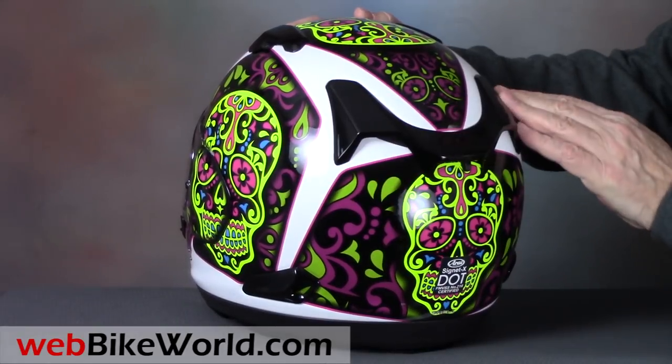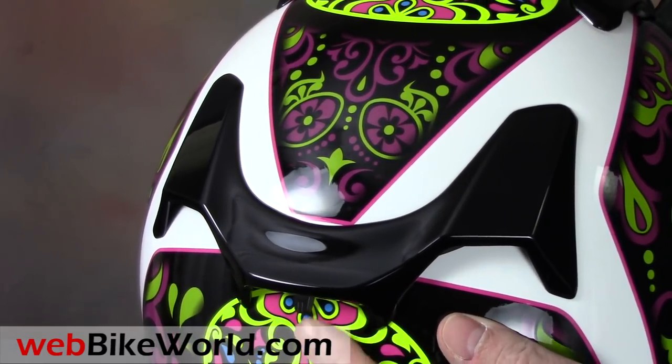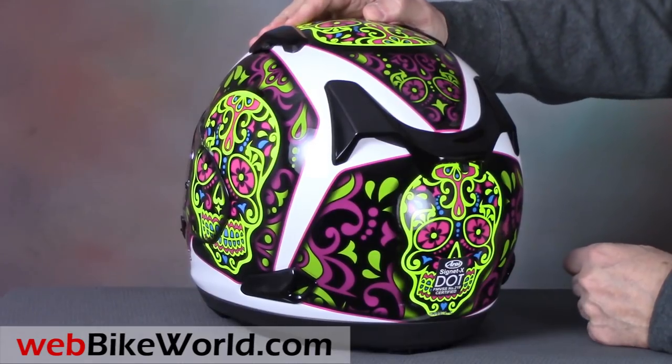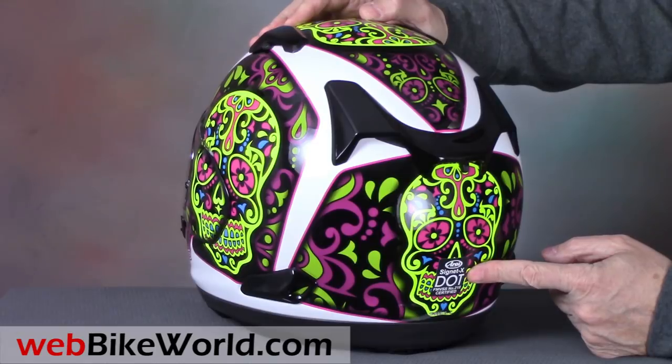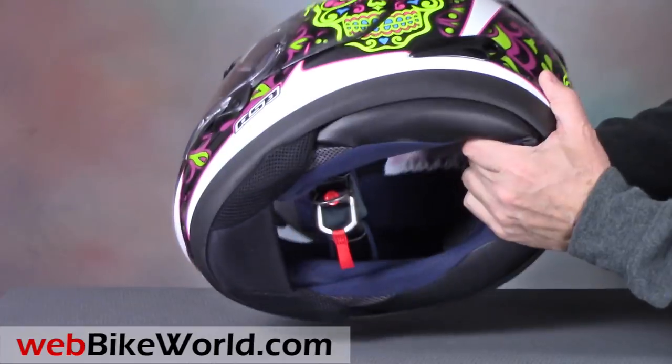In the rear is the big standard Arai exhaust spoiler, with a two-position slider that uncovers holes through the shell on each side of the spoiler. Like the other Arai helmets in the USA, the Signet X meets the DOT standard, and it's also Snell M2015 certified.